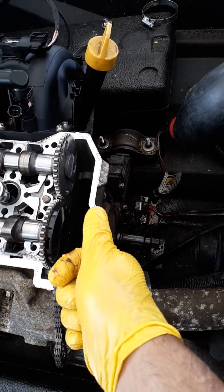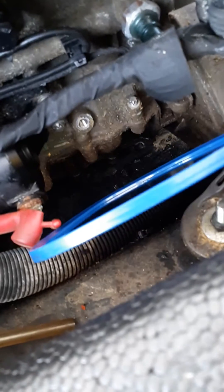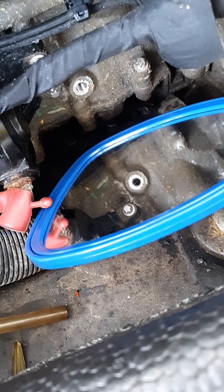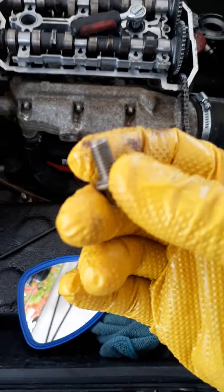When that piston is coming up a little, you will see a mark. You can see the mark — there's a tiny line down there in the middle of the hole.